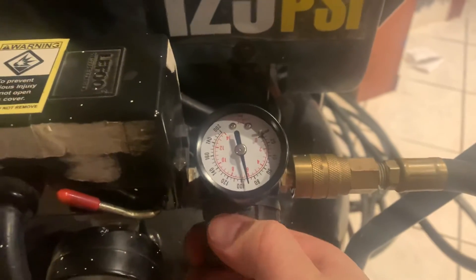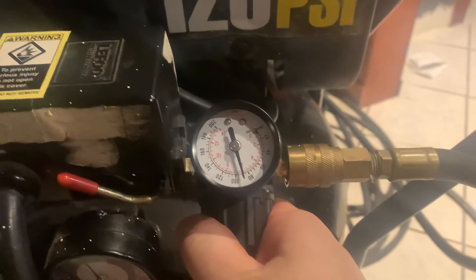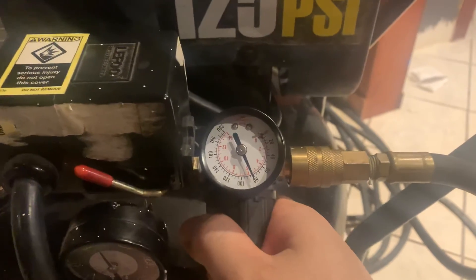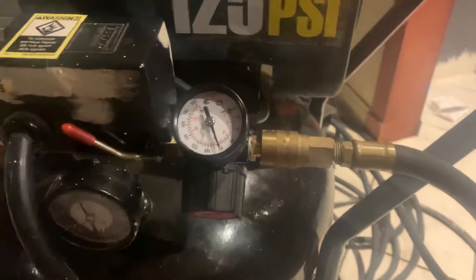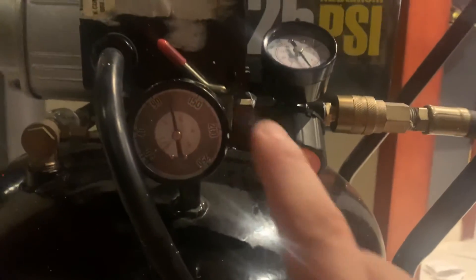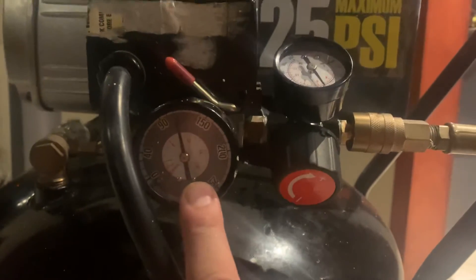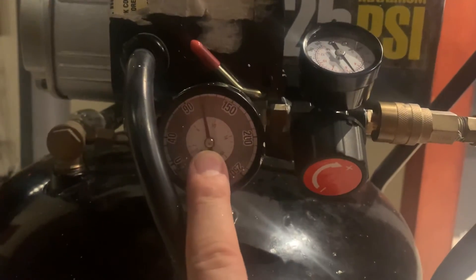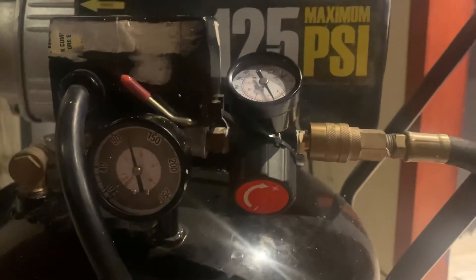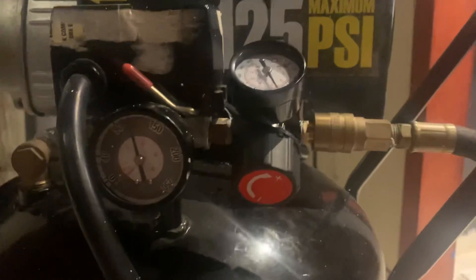Right now we're at around 90 PSI. Going lefty loosey and twisting it to the right a little bit, we regulate it at 80 PSI. As you can see, the overall gauge is still around 110 or so, but hopefully that solved your problem.